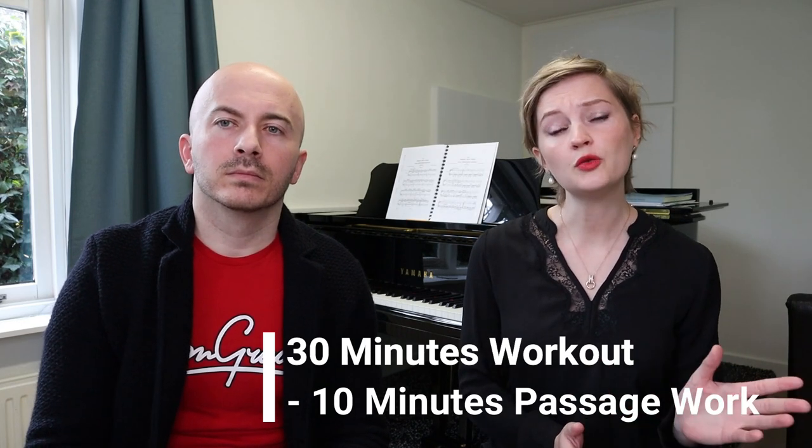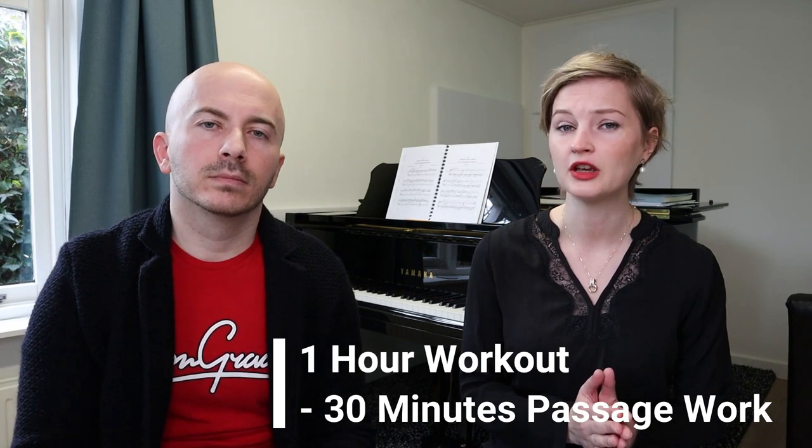So what is passage work? It is very simple. In every single piece of music you play, there will always be passages — at least one, and very often many more — that are more difficult than the rest of the piece. When you start playing the piece you always come to a spot where you struggle, and that's where the passage work comes in. You need to isolate all those difficult passages and practice them separately. Not only playing the piece through and enjoying yourself — you have to always mark what's difficult and work on it separately. If you're choosing the 30-minute workout, we're going to work on passages for 10 minutes. If you're choosing the one-hour version, we're going to be working on passages for 30 minutes.